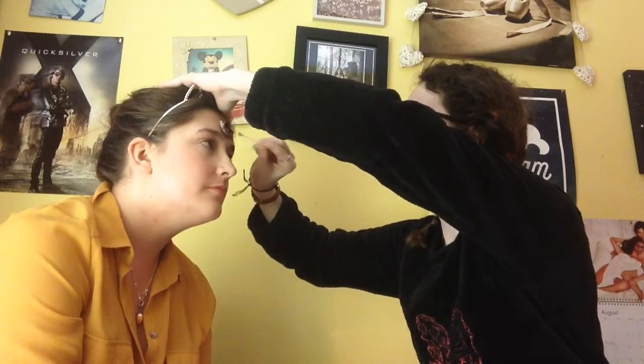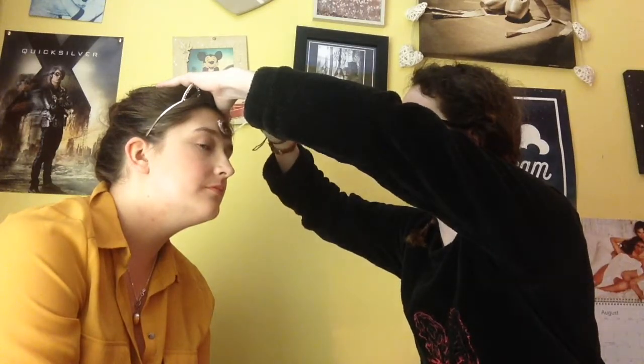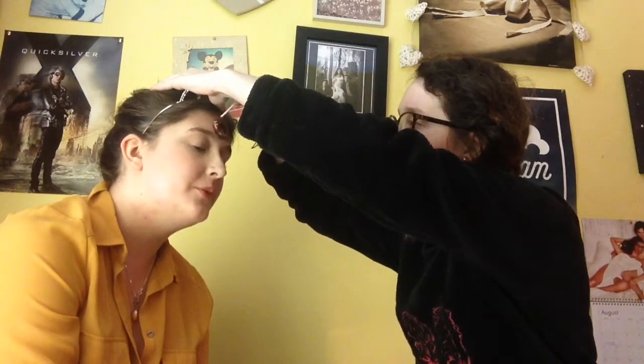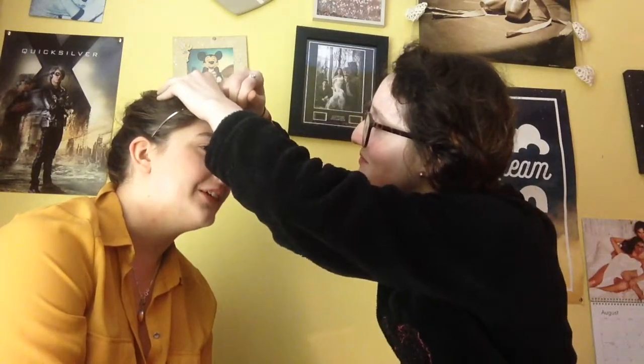I'm just applying that everywhere that I've put on the eyeshadow so far, and this is where it starts to look really really grim. You needed that eyeshadow underneath to create some texture and different colours underneath the blood. So when you think the eyeshadow is pointless and you'll just jump straight into the blood, that'll look pants. Don't do it.